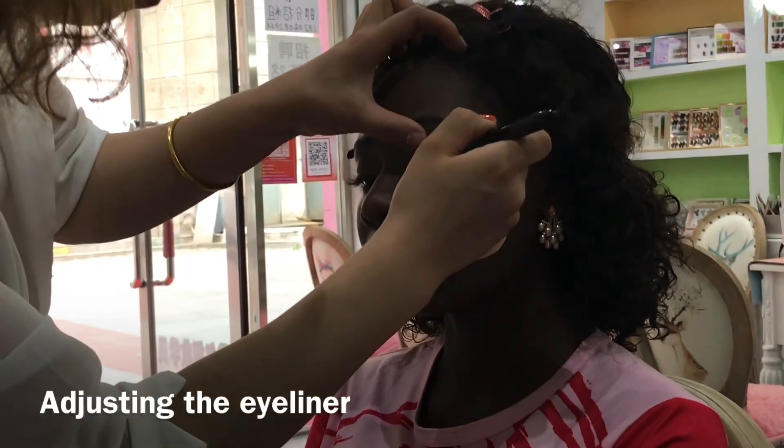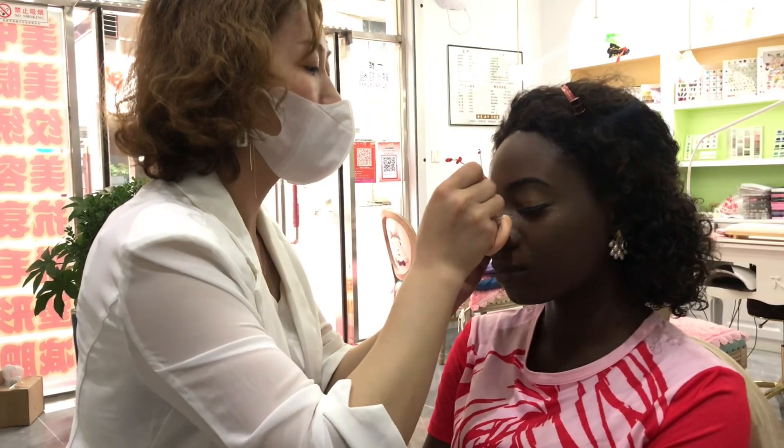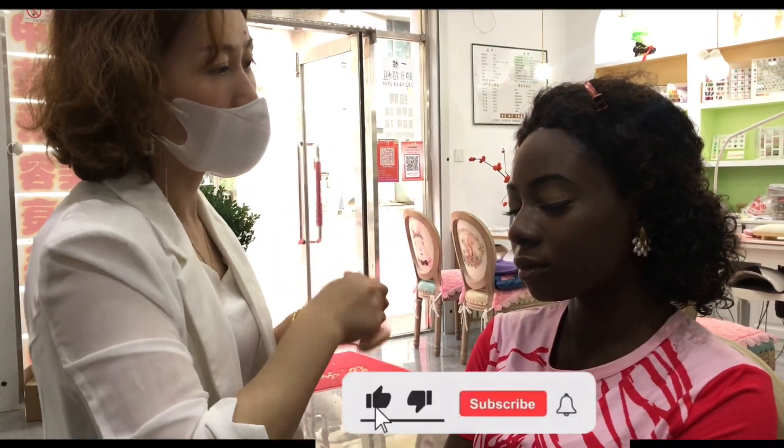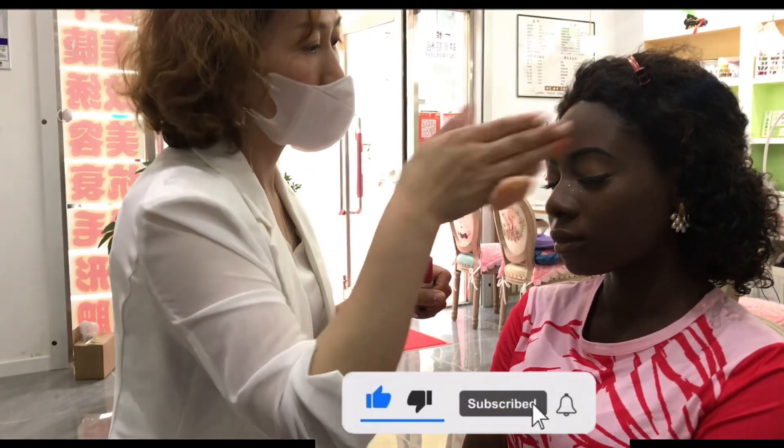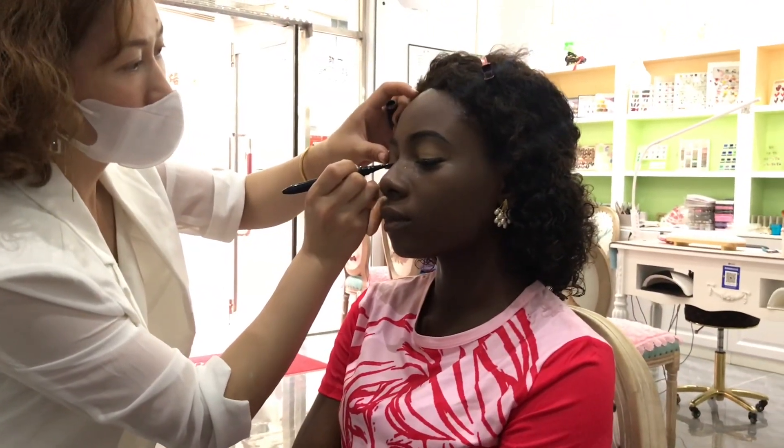She's adjusting the eyeliner in case maybe it got smudged while fixing the eyelashes. Such a beauty — this fine girl, melanin popping! Yeah, and then she added more glue to the eyelashes underneath, just using her hand to dry it — you know the vibes. Please like, subscribe, share this video and comment.